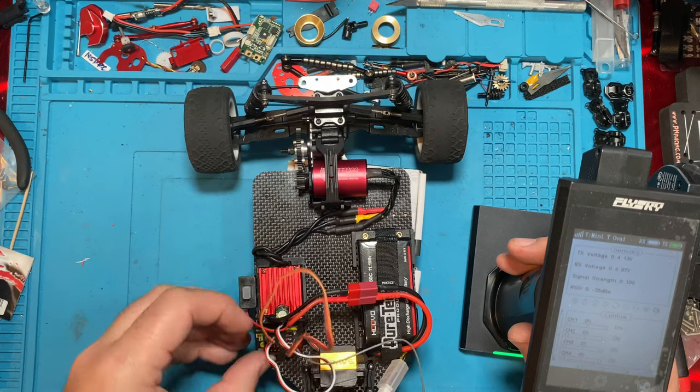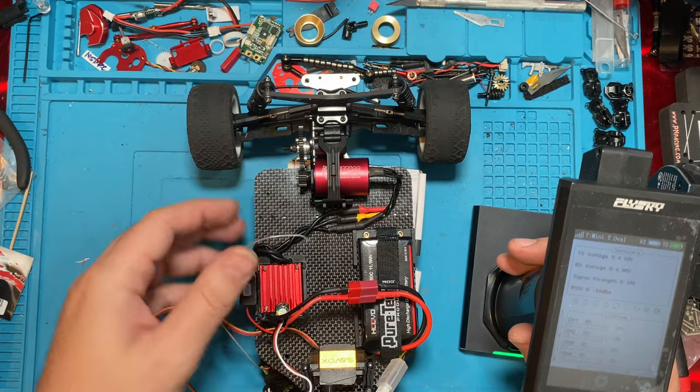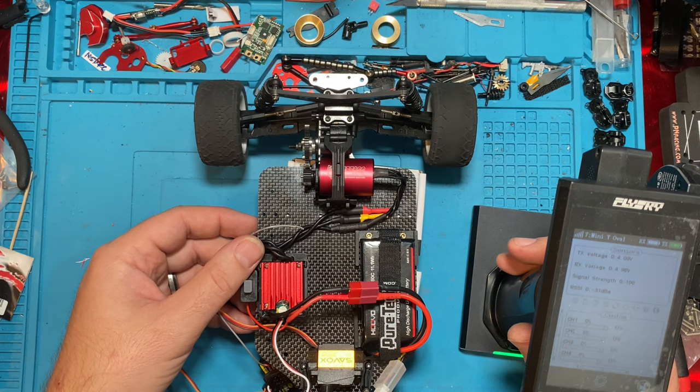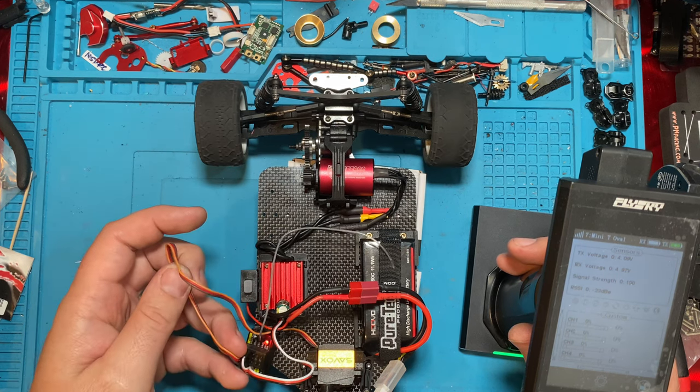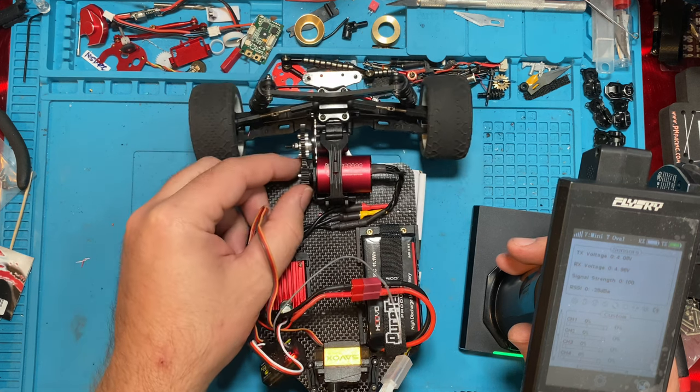Everything else has been pretty easy on this build. We just need to get this mounted back in there, take it for a little drive around. I think it's gonna be a little too fast — we might be geared too high — but we'll see.